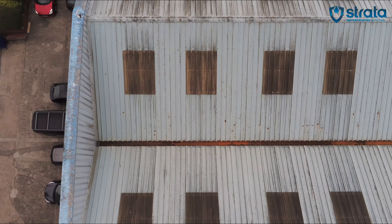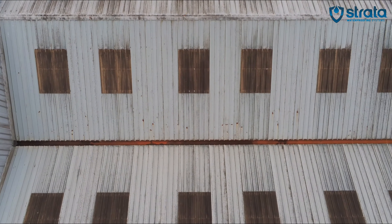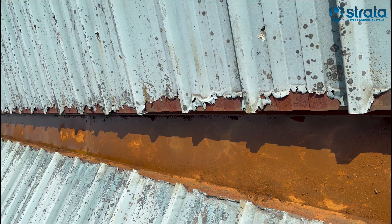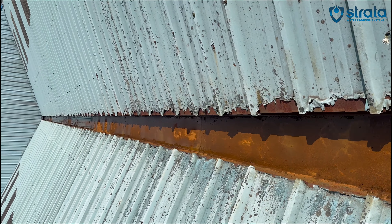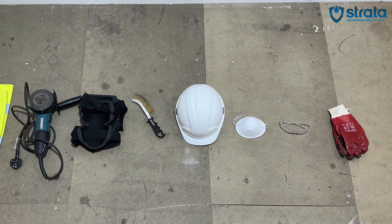Cut-edge corrosion is a common issue that affects metal roofs. It mostly occurs around sheet laps and sheet ends. This is due to the metal being cut to size and exposing the metal to weather, which over time causes corrosion.